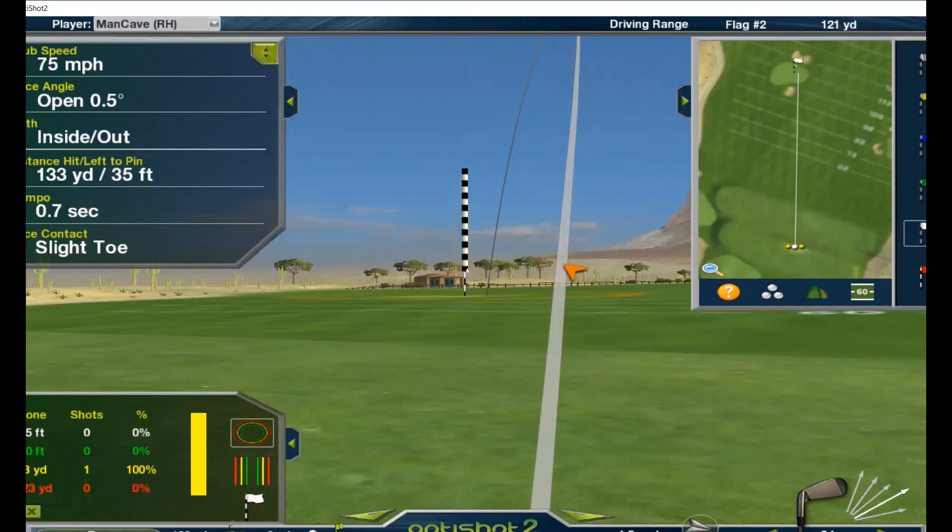All right, we're going to test out the Swing Caddy S200 swing speed versus the OptiShot 2 swing speed and see how close it is. The OptiShot has been set at the speed adjustment percentage to 100%, which is the default, and we'll see what the difference is between the swing speeds. We're going to start with the Pitching Wedge and then move on to different clubs from there.